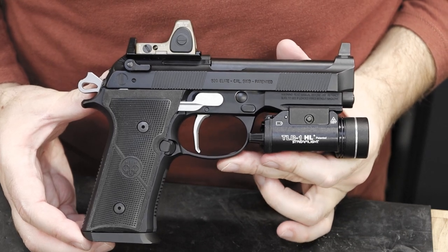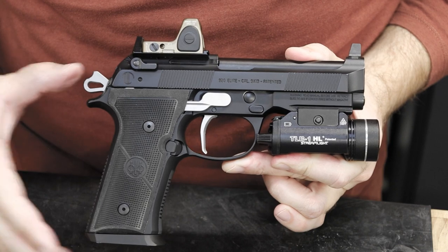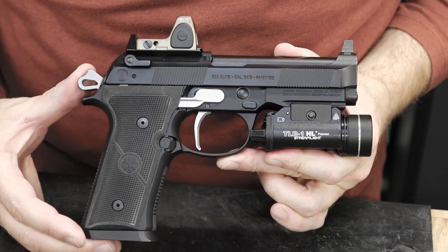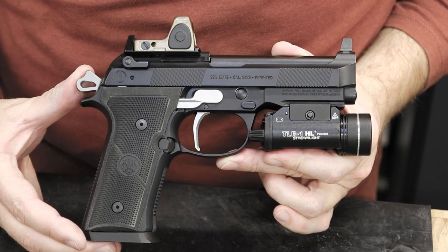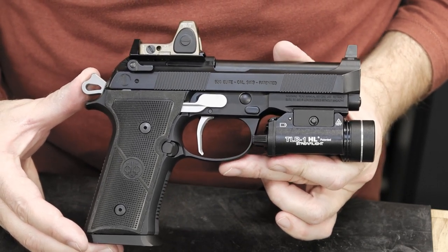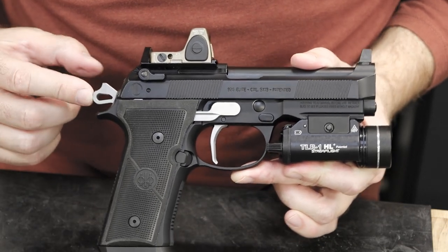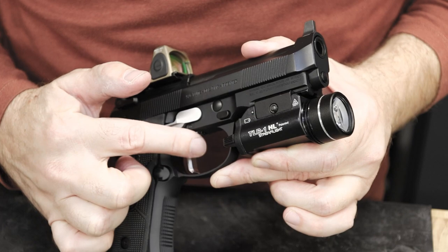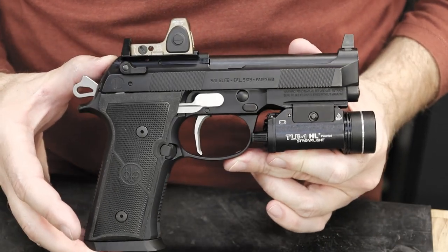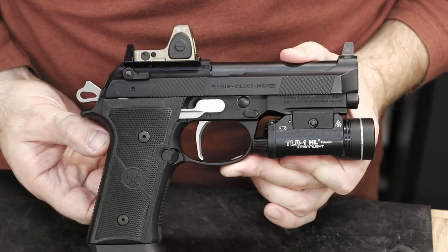Our short reach trigger system consists of the trigger shoe itself and the trigger bar. These parts were designed and manufactured to work together and only together. It will not work with any OEM parts or other aftermarket interchangeability. You can however use any hammer that you like. Our trigger shoe has take up and over travel screws built in so you can dial it in any which way you like. The travel is crisp and clean.